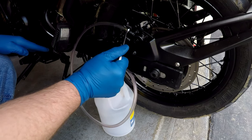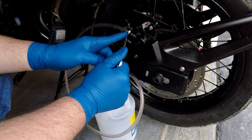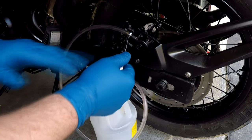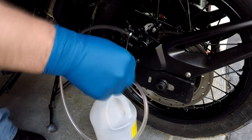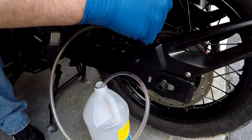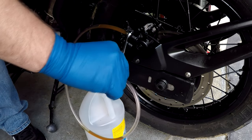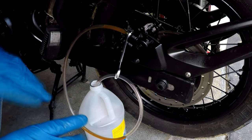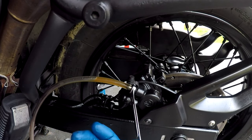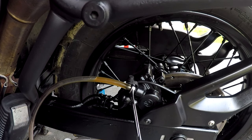Once the fluid stops flowing, we close it, then we release the pedal. Do not release the pedal with the bleeder screw open, because what's gonna happen is you're gonna suck air back into the system — don't wanna do that. Now while you're doing that, you gotta make sure you keep an eye on that master cylinder so you don't run out of fluid. It's good to do this with two people, that way you can have somebody press the pedal for you. On this bike it's not bad — you can reach over the top of the bike to hit the brake pedal.